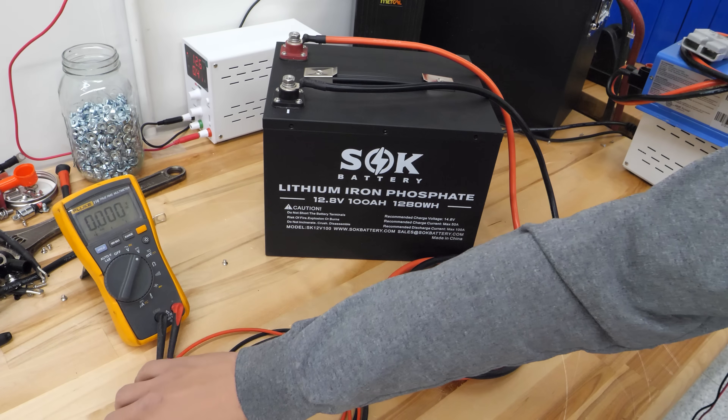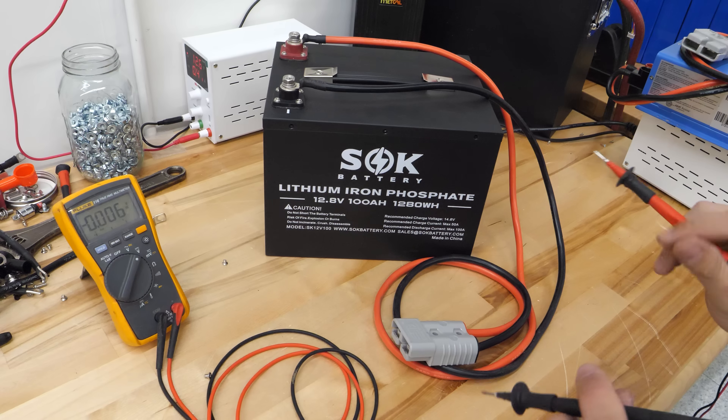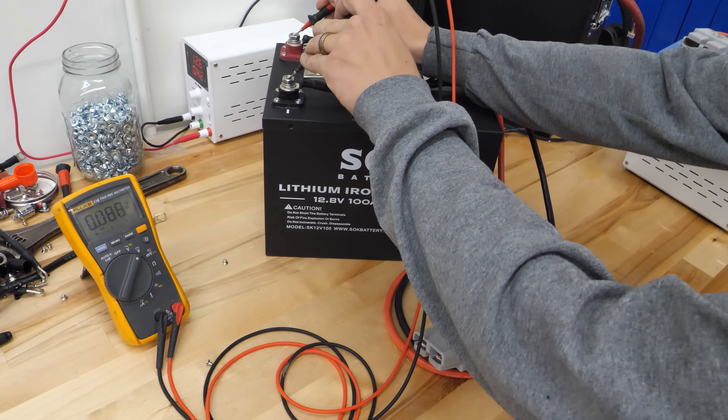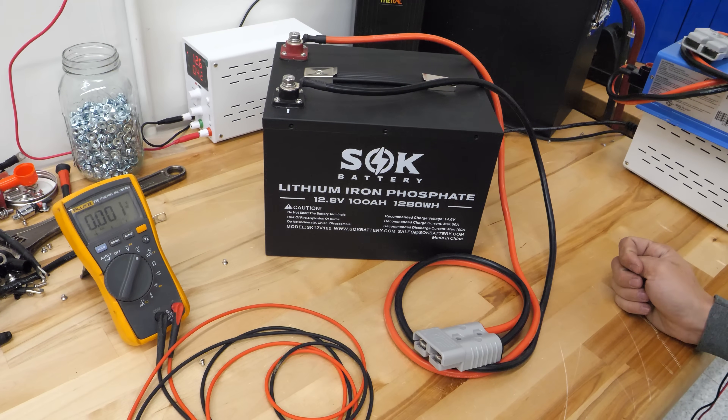Let me show you what's going on here. This battery is actually a return from an Amazon customer that did exactly that. If I measure the voltage here on these terminals with my meter, you can see I just have a fraction of a volt — that's effectively zero volts — so this battery is completely dead.